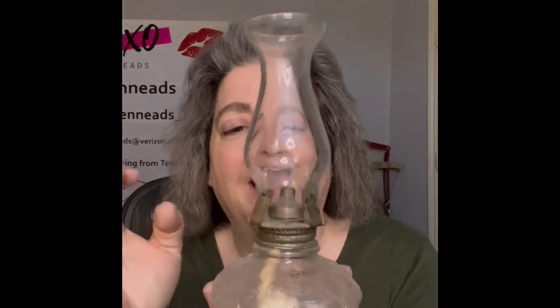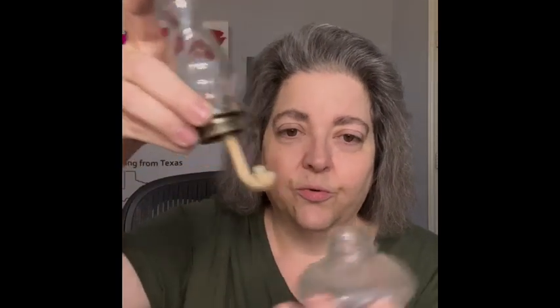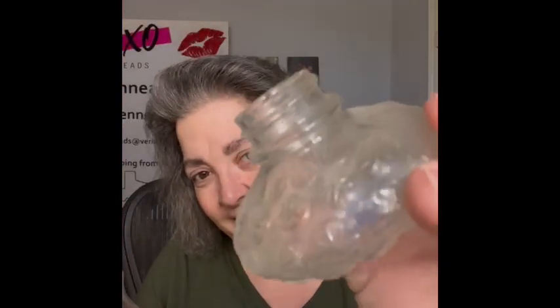I'm also going to be bringing some oil lamps — the smaller ones, which I really love. I have three to bring today. The first one has a little button design; it is clear but has a little design on it like little buttons. I thought that was really kind of fun. It unscrews and there is the design, and it screws right back on. Bringing this one.